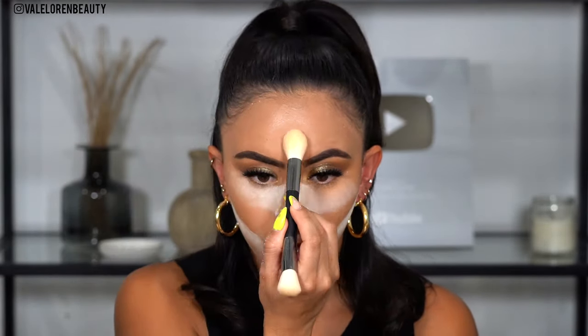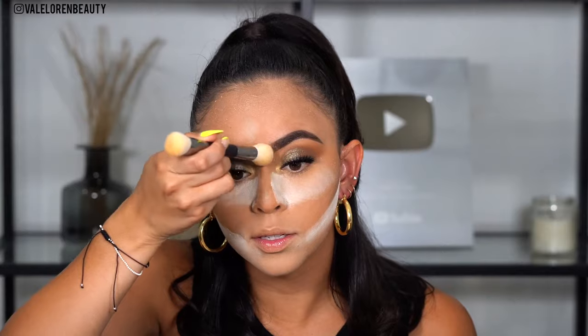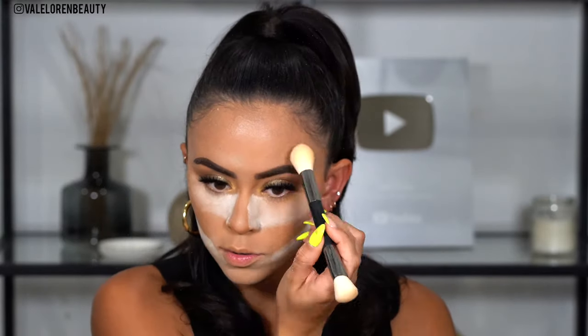Now it's time to bake the face. Going in with the Anastasia vanilla powder — it might be a little too light but it's brightening so I'm all about it. I'm going to take a little bit on this Huda Beauty face bake and blend brush and use that to set my forehead area. I don't like going in with the sponge because then it's like too much, so I'll go ahead and set around my eyebrows — pretty much all over my face.